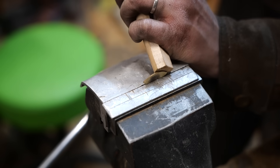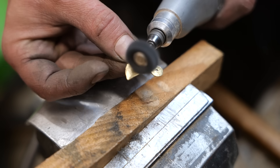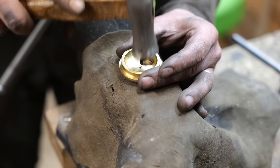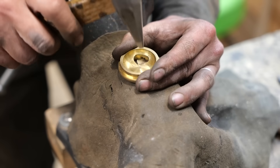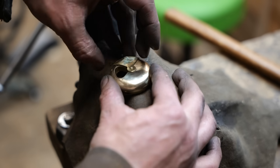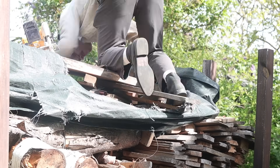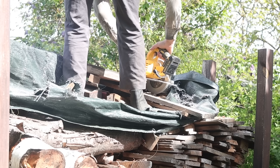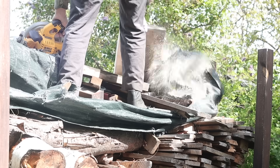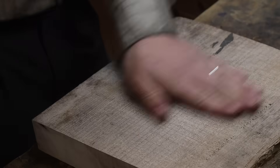Put some pepper on it, put on the chicken as well. Now if we put it on the heat — but not too close to the heat. Put the onions on. Beautiful!